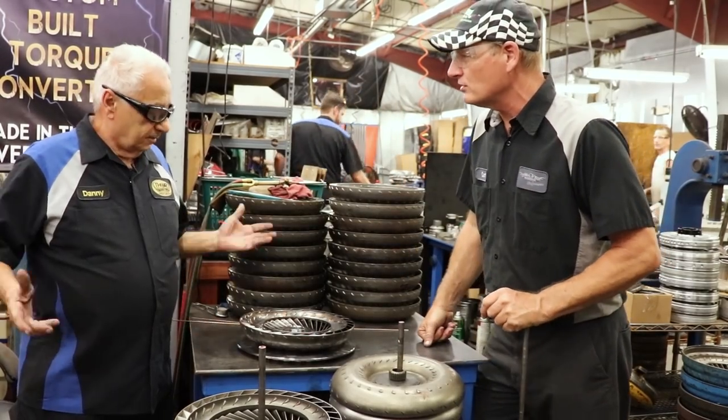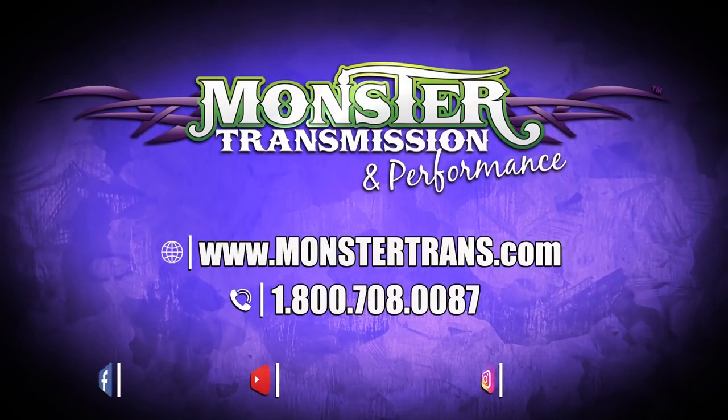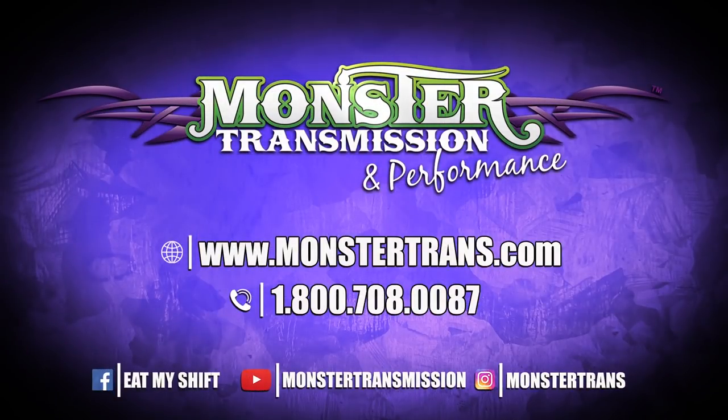Thank you very much, Danny, for all your instructions today and all your good work. If you have any questions, give us a call at Monster: 1-800-708-0087. We'll talk to you then.